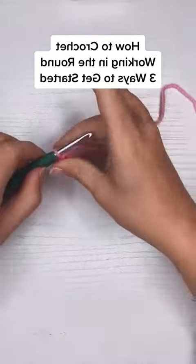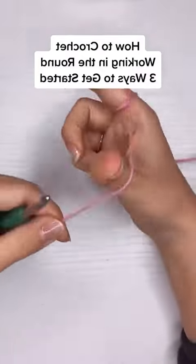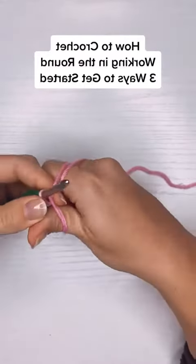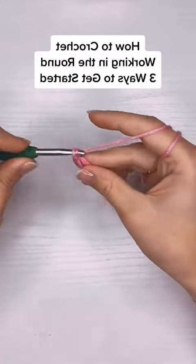Now for this last method — it's how to get rid of that gap in the center — and the best way to do that is to make a magic ring, or a magic loop.